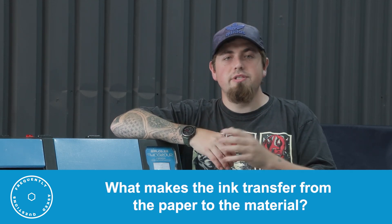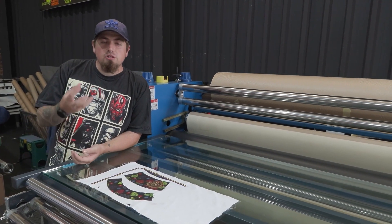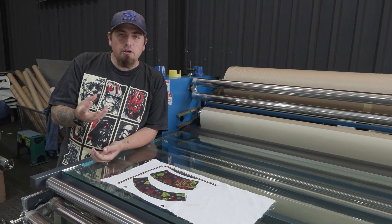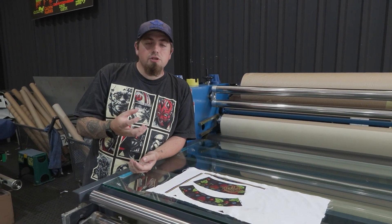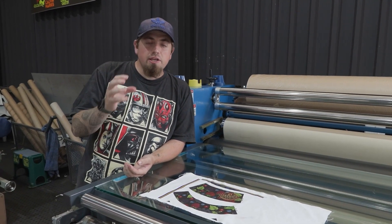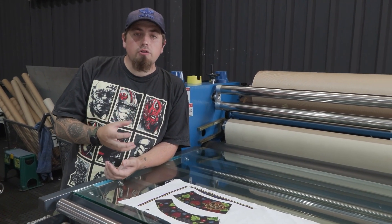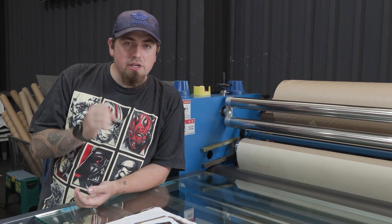What makes the ink transfer from paper onto material once printed? Once ink is printed onto paper, we have a solid substance — paper and ink — that goes through the heat press under temperature and pressure. This converts the solid into a gas in a process known as 'burst.' When that burst process happens, the gas bursts into the material and chemically bonds with it permanently. That's how you get the ink from paper into your material.